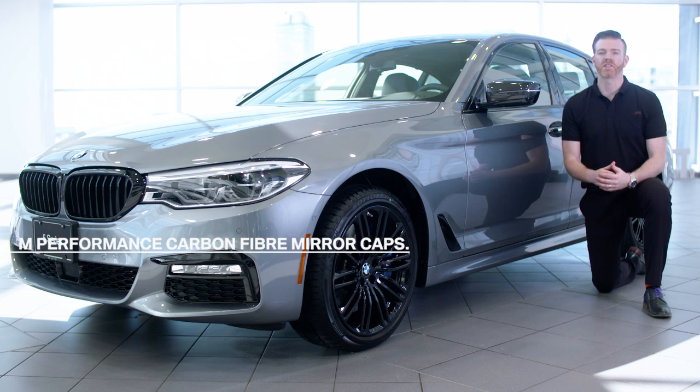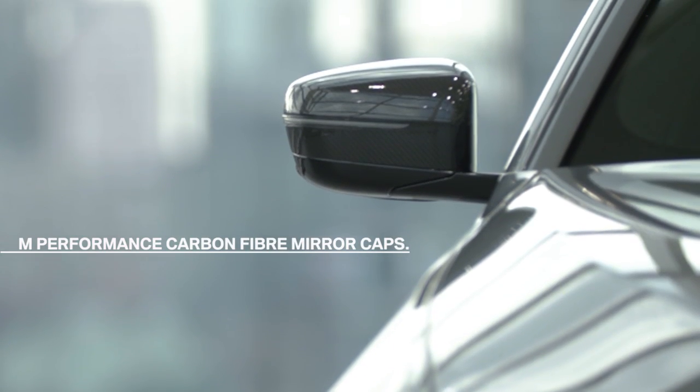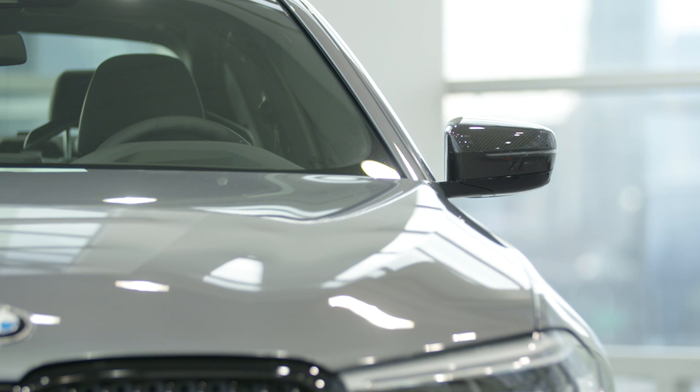And speaking of other M Performance parts, let's take a look at one of the most impressive products in the range: the M Performance Carbon Fiber mirror caps. These sporty mirror caps are actually stronger than your conventional caps and because they're made with carbon fiber, they're a fraction of the weight. What's most impressive though is their signature carbon fiber weave design. As you can see, this handcrafted detail really gives your BMW that extra touch of class.